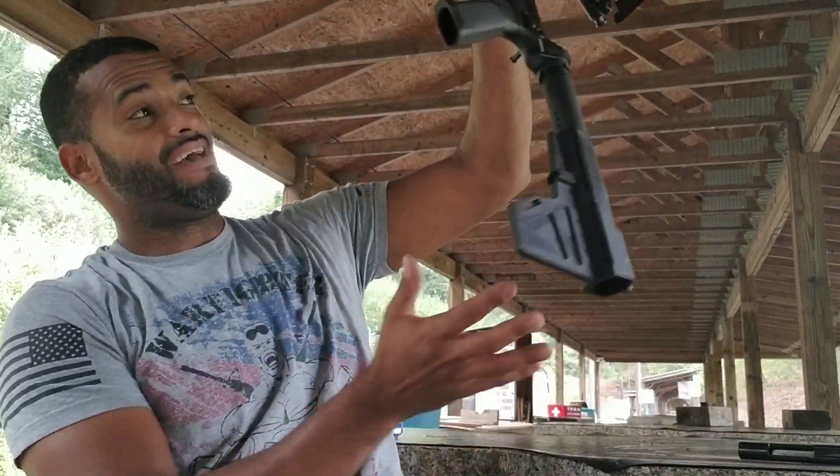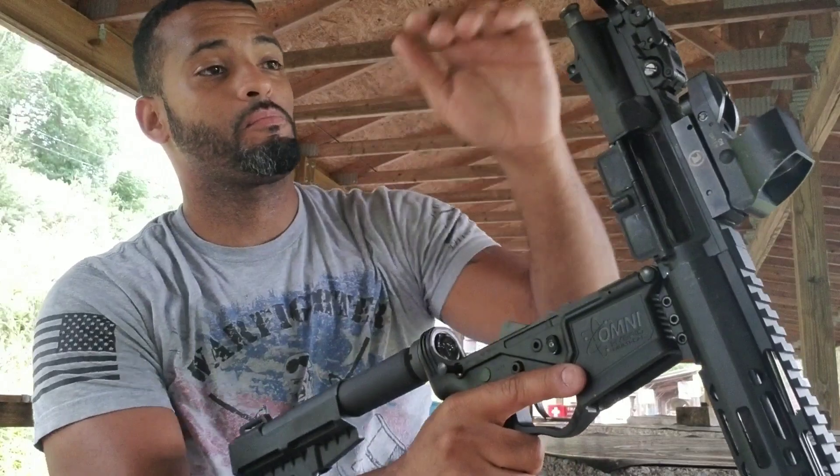I am on the range. They are having a competition on the other side, so you will hear a lot of random fire. With that being said, let's talk about this rifle right here. I have actually taken it apart for several reasons.